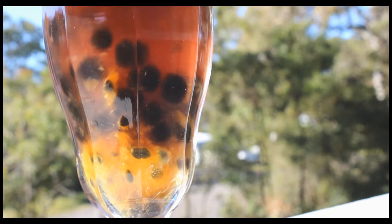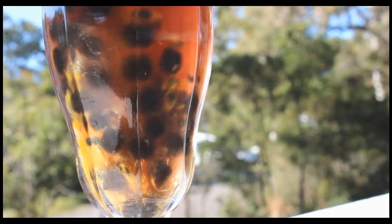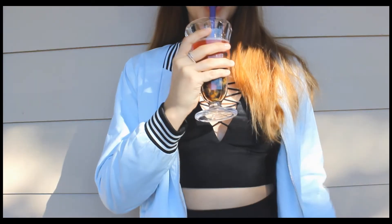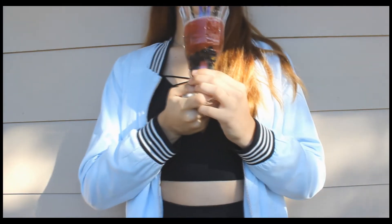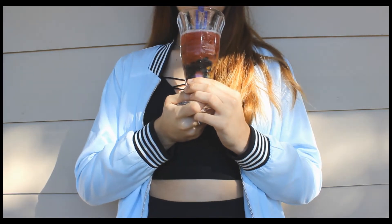It was a really tangy, fruity, refreshing drink with a tinge of sweetness from the honey. I really liked it — it wasn't the way I meant for it to turn out, but it worked pretty well.